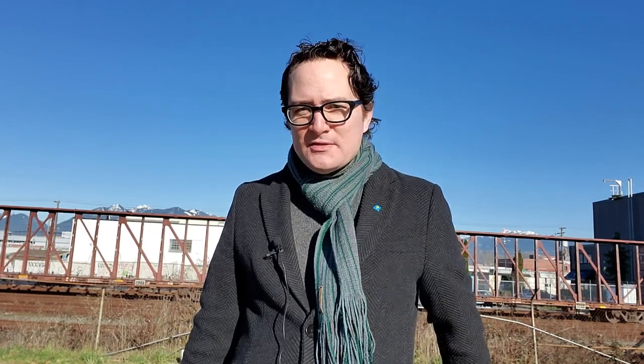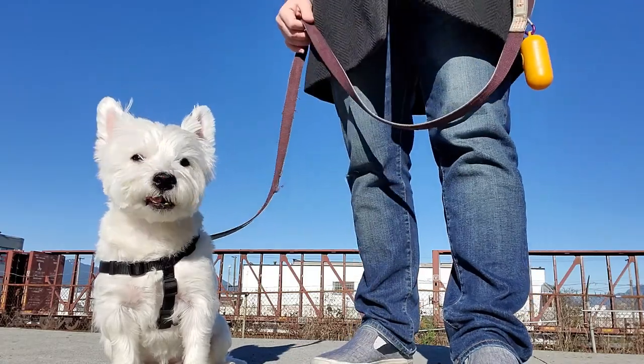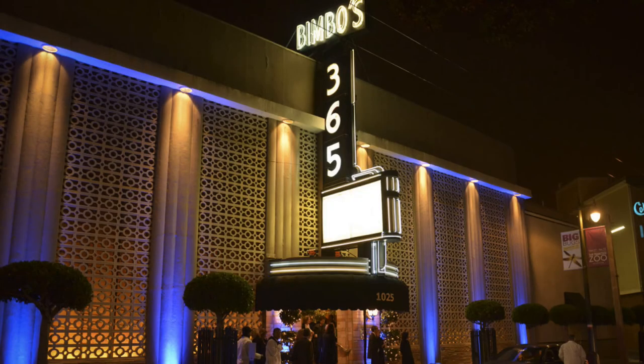I'm going to tell you a little story, and I'm still, after so many years, kind of embarrassed about this. I can't believe I did this, but it's a good illustration of what I'm talking about. So years and years ago, I got a gig in San Francisco at a very, very famous nightclub called Bimbos 365.